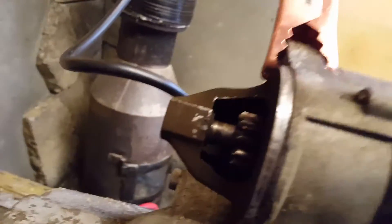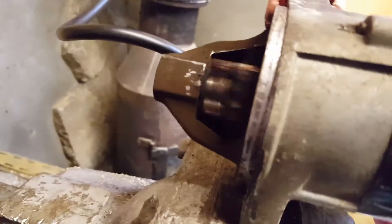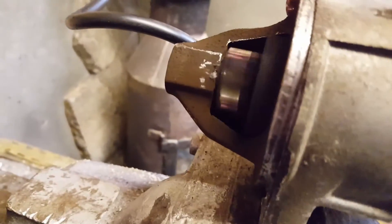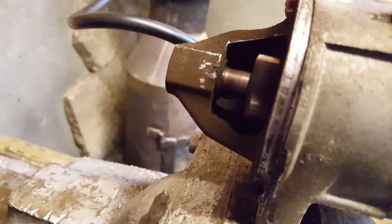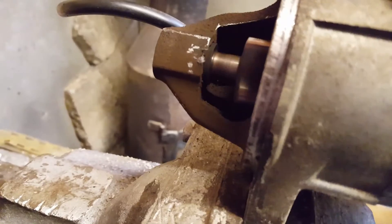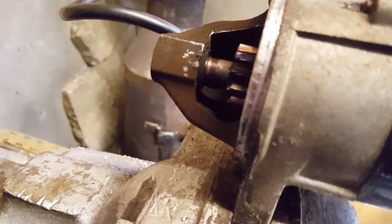I'll show you the actual Bendix when I touch it. That's what happens.